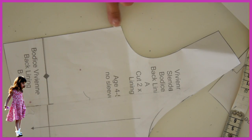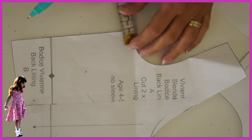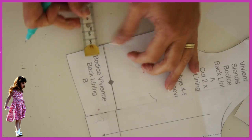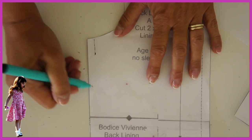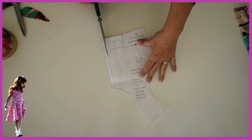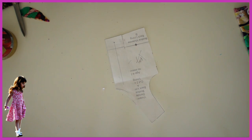You also want to take away a centimeter from the side seam — mark that and cut it off. We're taking away a lot of the width because jersey is very stretchy and you want it sitting on the body, not hanging loose like a sack of potatoes. On the back, it's very important to take away the seam allowance for the zip, then mark it.